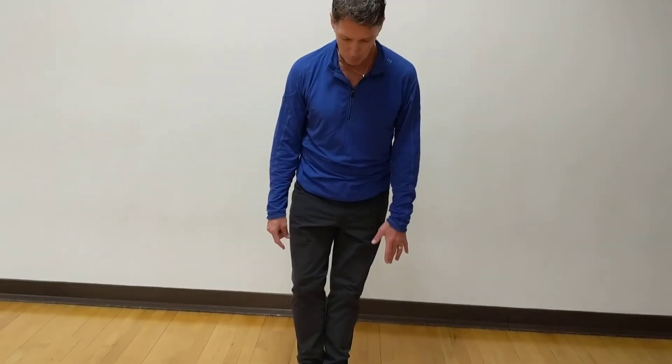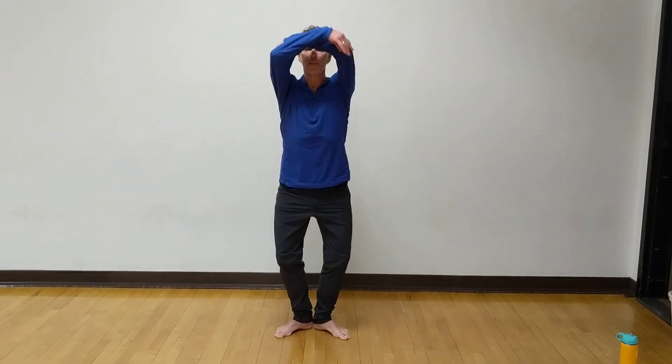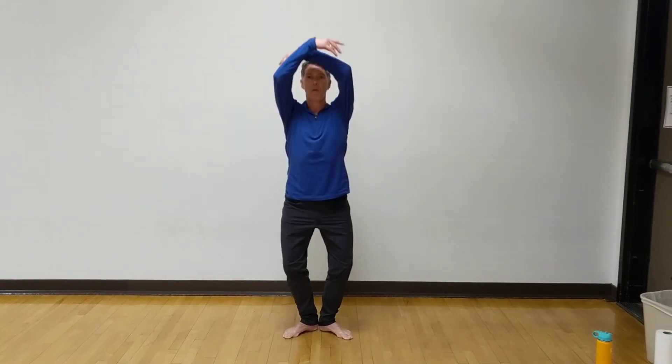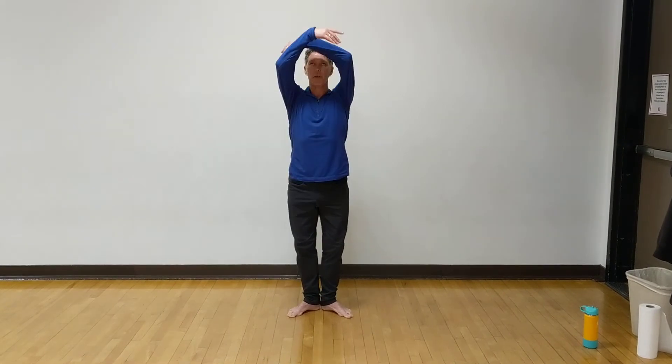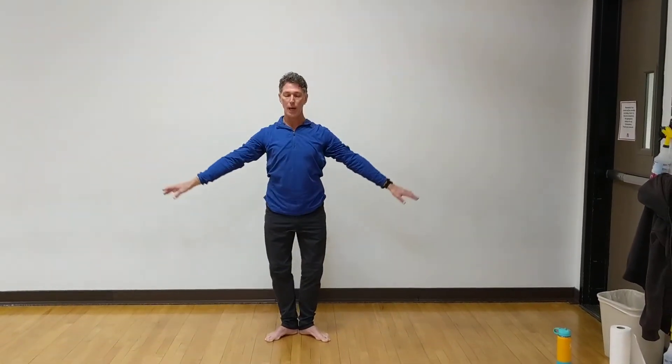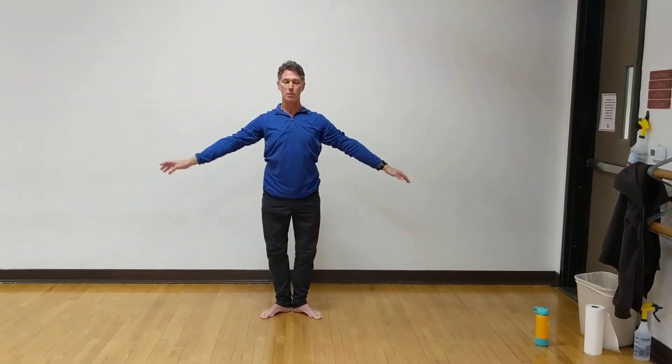Now we just come into our little V position, or first position. Take your arms out to the side — a little simple plié. Lift the arms circling up, four like that. Nice and simple, drop through the pelvis, get that nice shoulder joint movement, keeping the arms slightly in front of the body so as not to hyperextend. Then just adding a little bit of extension through the spine. We don't get enough extension through our spine. Inhale as you come up, not hyperextending the neck.